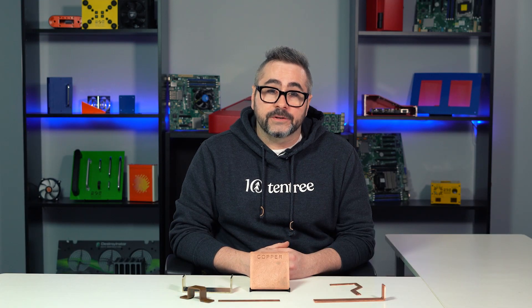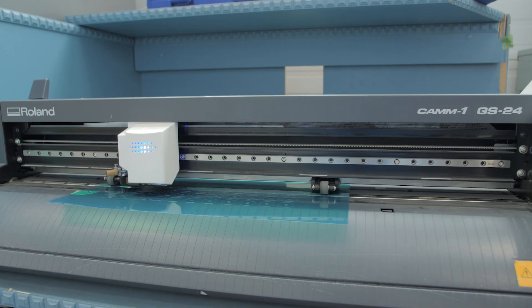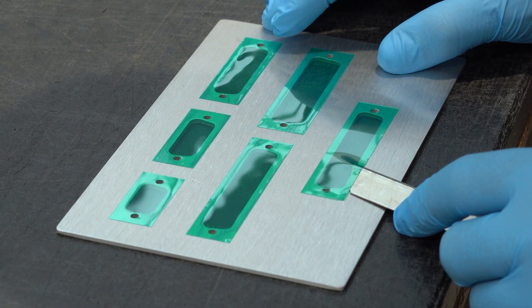You can also technically opt for powder coating your copper bus bars, but powder coating will affect the bus bar's electrical conductivity. So you're going to need to specify the contact areas where you'd like masking applied, so the entire part won't be powder coated.